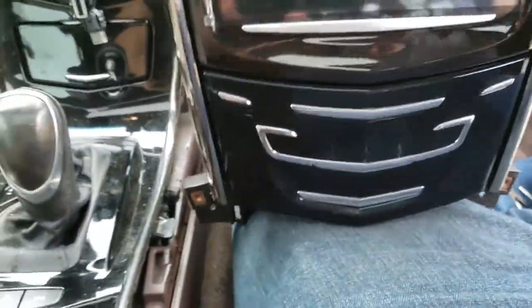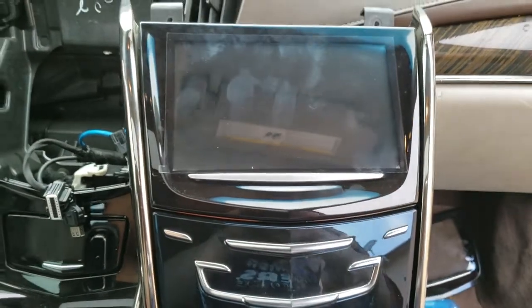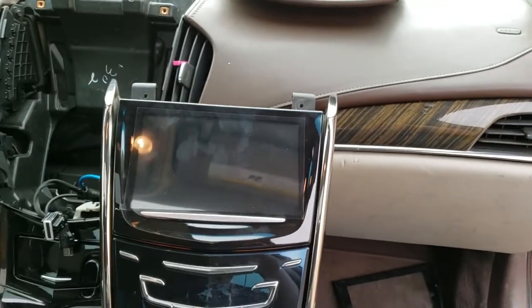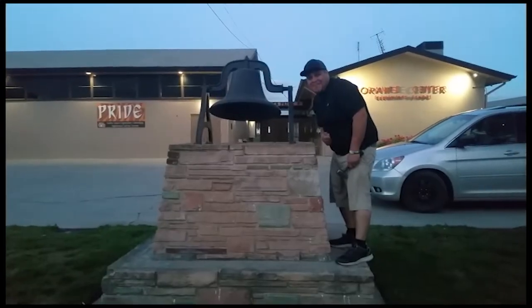Stereo is complete now. And that's how you replace the digitizer on a 2013 Cadillac ATS. Thank you for watching — please like and subscribe, and don't forget to hit that bell.